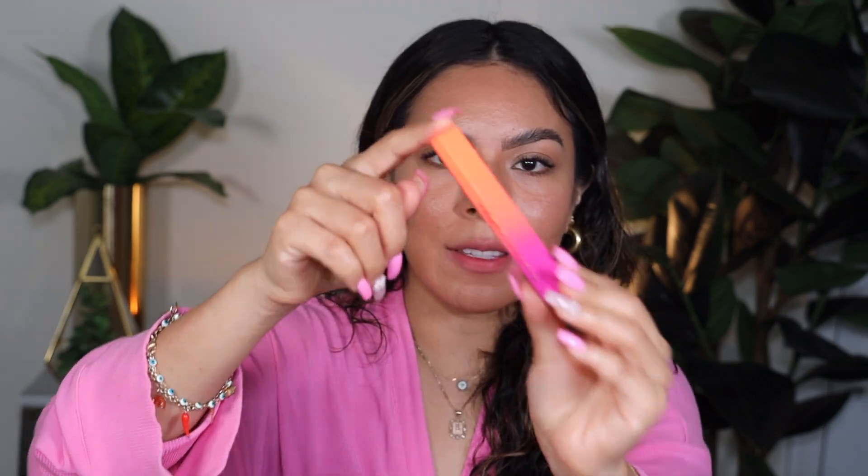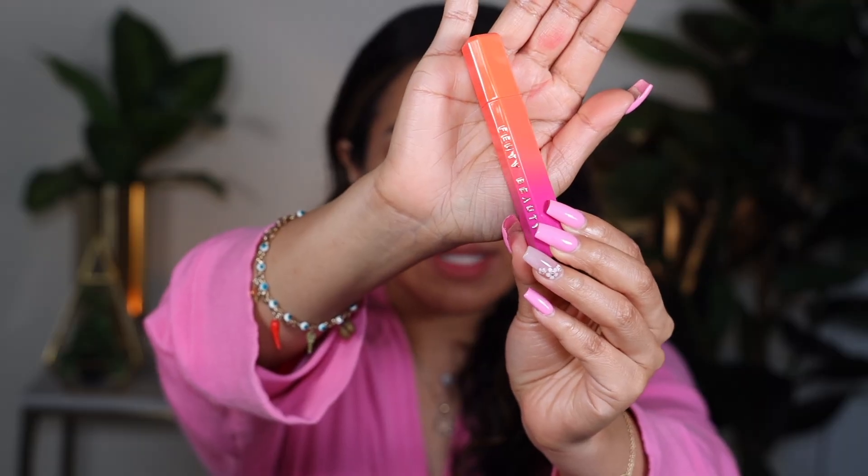Now we're moving on to the next two types of products — their Popsicle Hydrating Lip Stains. Everybody loves a good lip stain! We have two shades: Gemini and Fuchsia Wife. I'm going to start off with Fuchsia Wife. The packaging does not miss — look at this beautiful Fenty packaging. I love Fenty's lip oil formula; they're so nice.